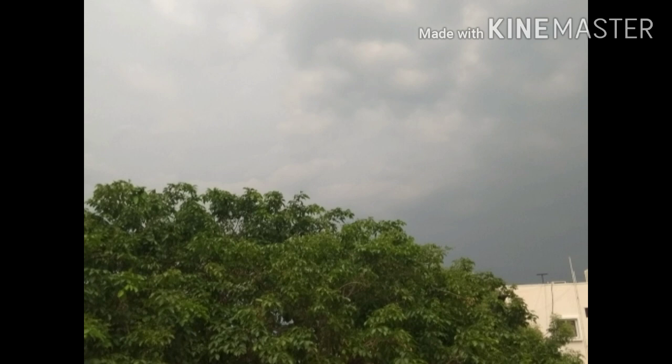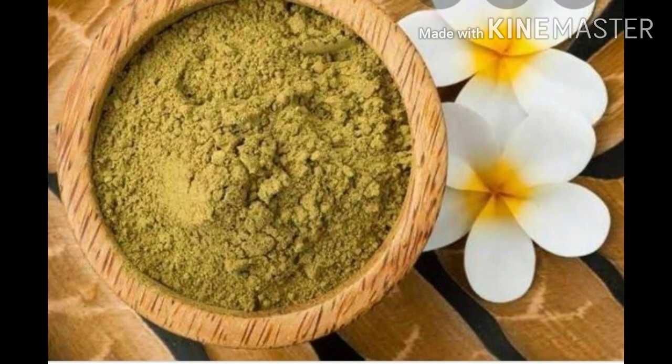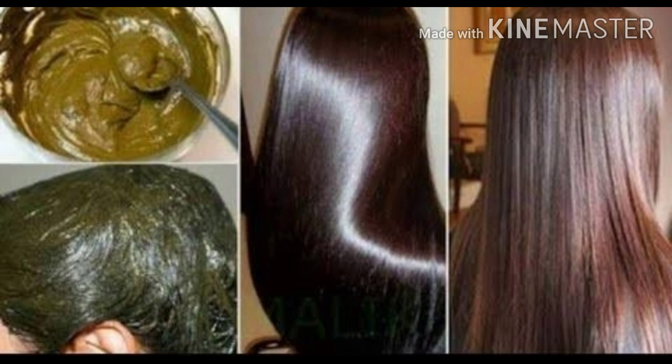I am going to tell you about Henna. Henna is 30 days old and it is black. There is a lot of doubt about Henna; however, it is a regular result.